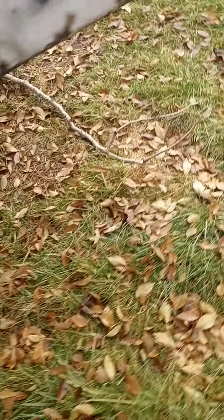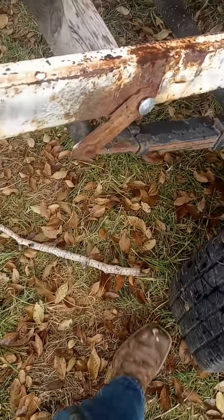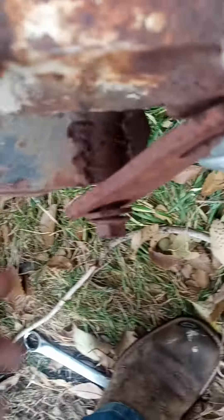Only two bolts holding the tire on. I mean, that's pretty good. Wonder what these are for. On this side, got another carriage bolt, regular bolt in there — oh yeah, carriage bolt.